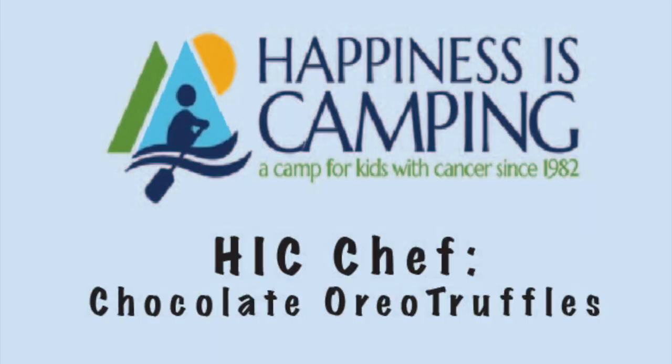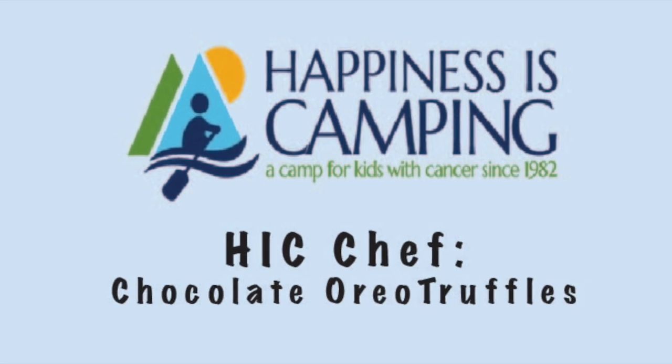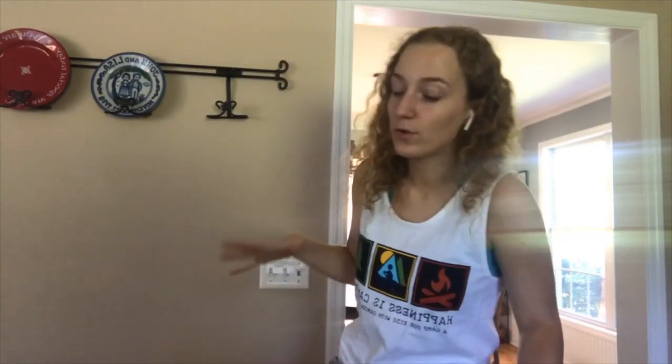Hey guys, it's Drew. Welcome back to HIC Chef. Today we're going to be making the easiest thing ever and you only need three ingredients.